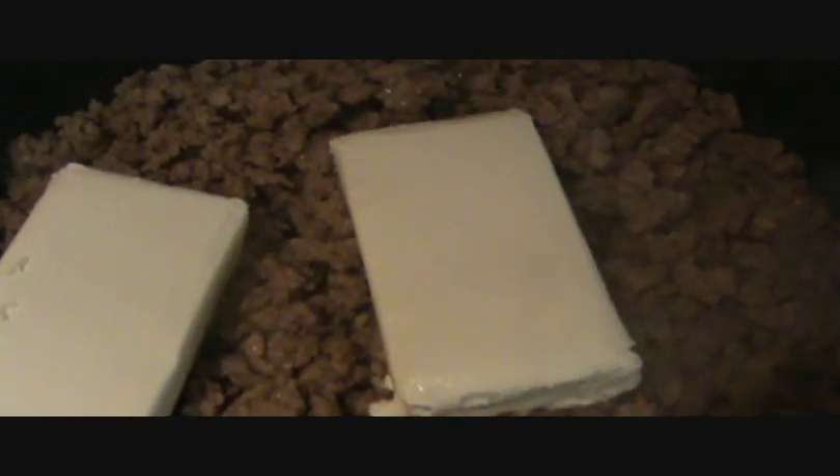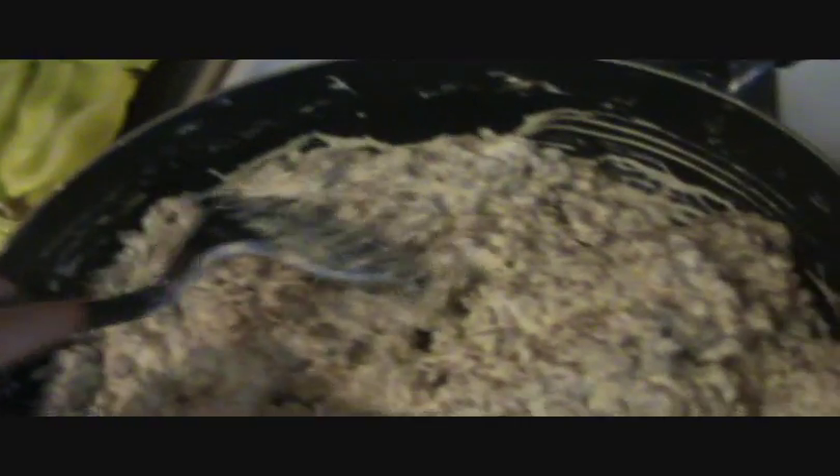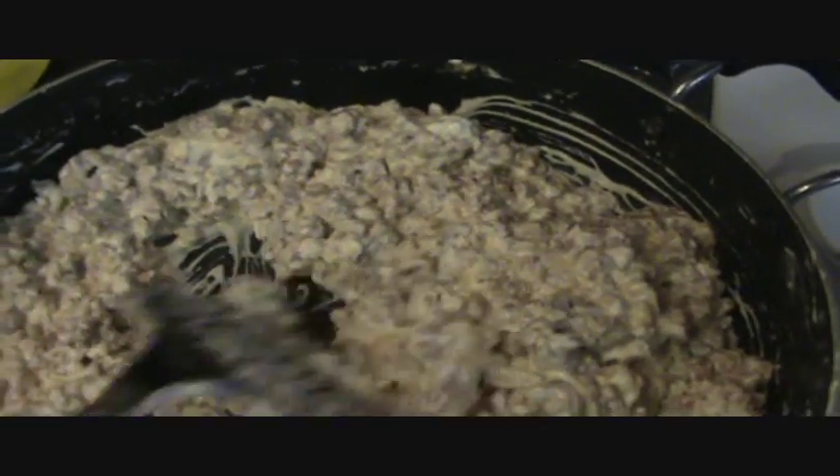In a couple minutes I'll come back and start mixing it through and chopping up the meat some more. Now that I have my cream cheese all mixed in, it is a nice, creamy mixture. It is very, very good.